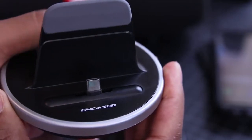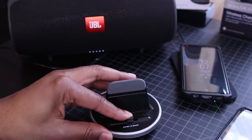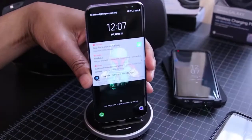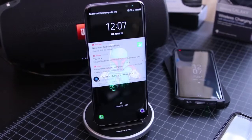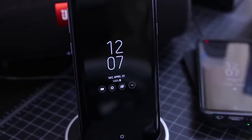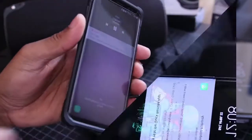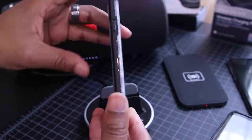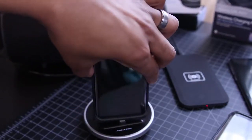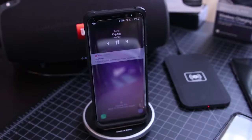I like this dock because it supports cases, as well as having several degrees of motion, so if your case is on the thicker side, it'll still work. It's got a wheel on the back which allows you to extend the actual Type-C connector so that it reaches up and connects to the phone through your case. That's a feature that drew me to this dock — I don't want to have to remove the case before plugging my phone into the dock.